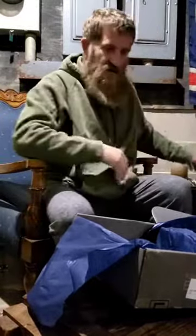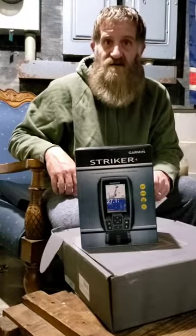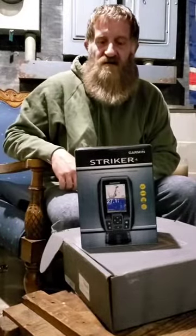Alright, that's the Fish Vault Elite box for the month of April 2021, featuring the Garmin Striker 4 fish finder right there. Cannot wait to get a battery hooked up to that bad boy and get out on the water and try it out. Thanks for watching the show — hit that subscribe button, hit the like button, and I'll be back at you soon. Thanks for joining.